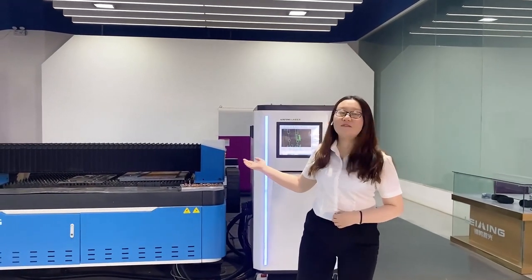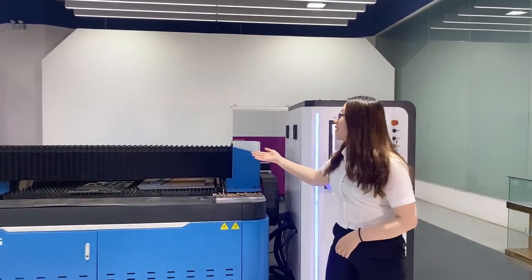Hello everyone, welcome to our live show. This is Kelsey. The machine behind me is our 3015M model. This is a metal plate and metal pipe cutting machine.